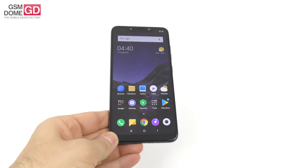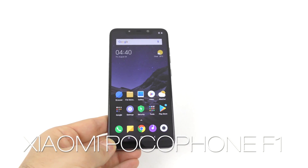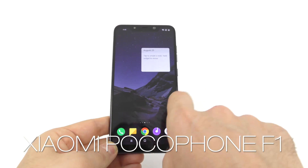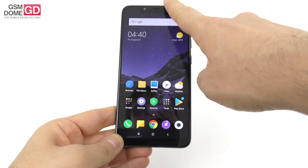Hi guys, this is GSNROM.com and I'm here with an interesting fact. So remember the review of the Xiaomi Pocophone F1, aka the Xiaomi Poco F1, where I told you we did not have the face unlock, perhaps because it was a prototype.